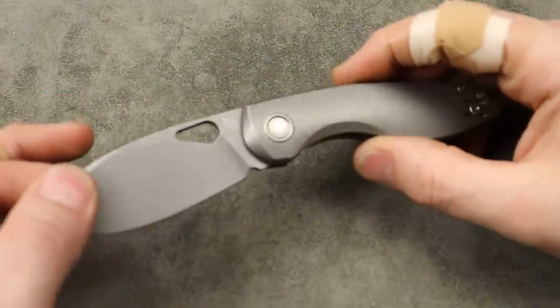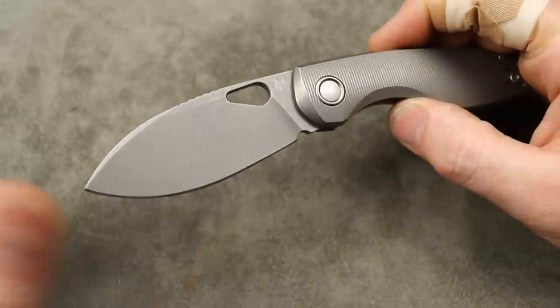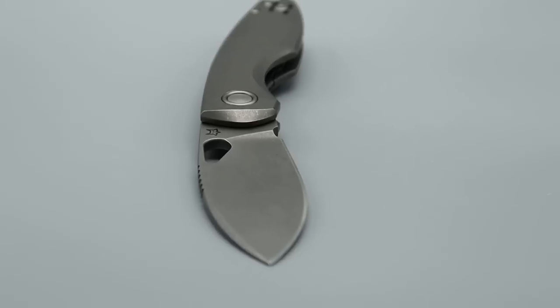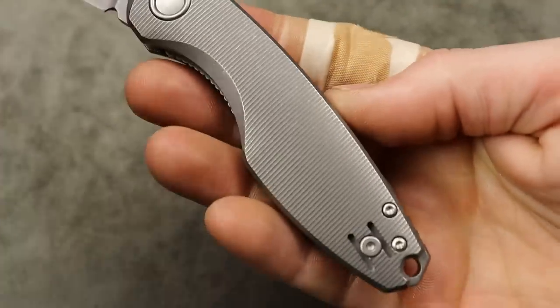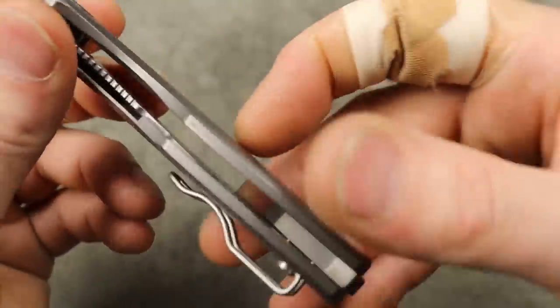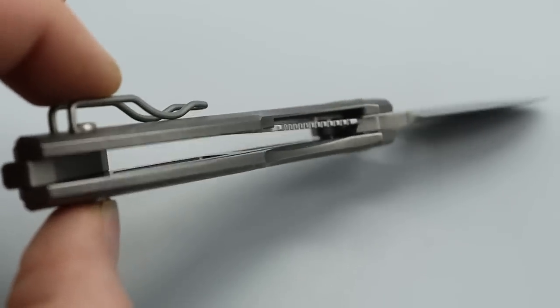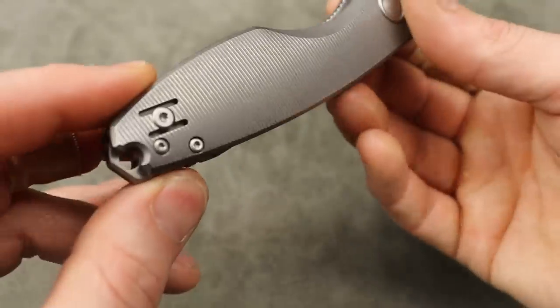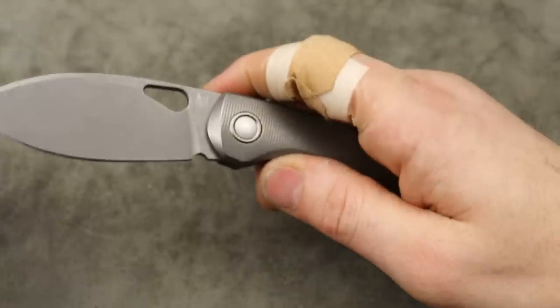We have a beautiful leaf-shaped blade here which is going to be so functional for EDC. The titanium handle complements the blade very well with gorgeous, pretty deep micro milling. Steel liners are milled out for weight relief, but it is a steel liner lock. Deep carry wire clip that is reversible, and a titanium back spacer.